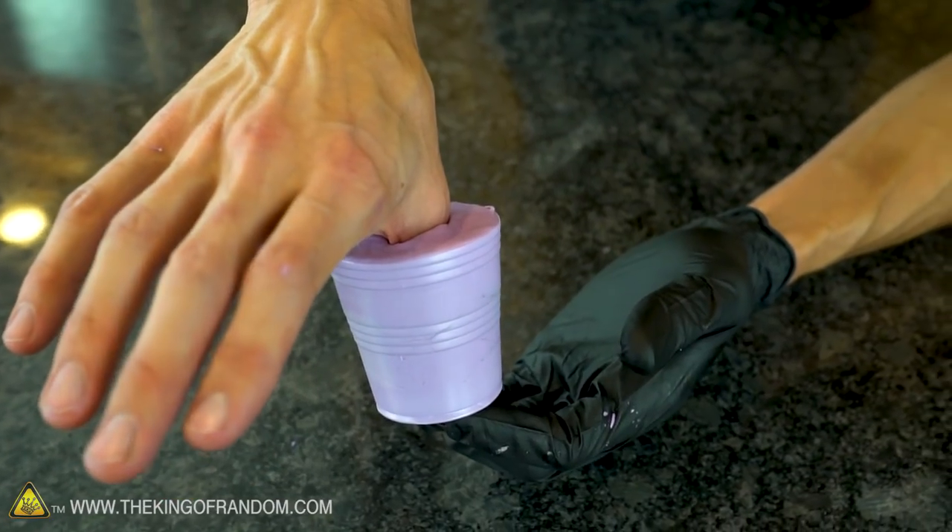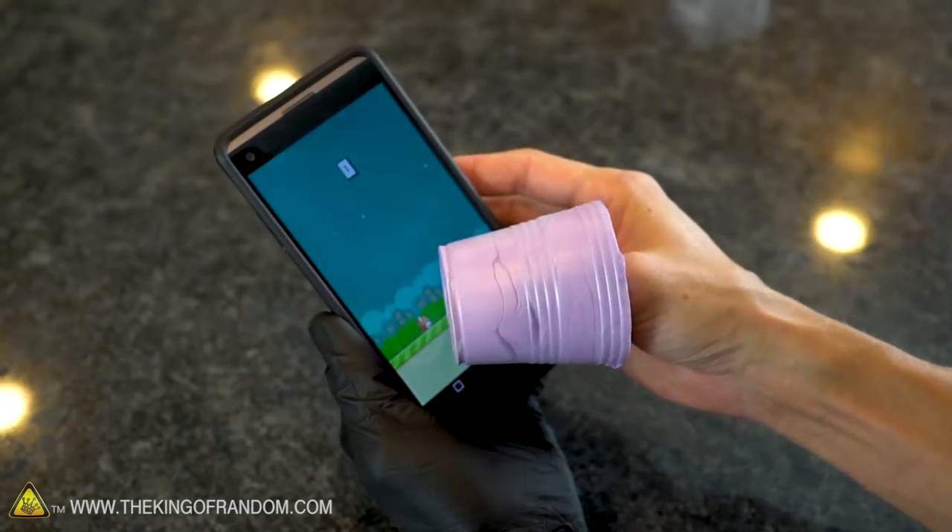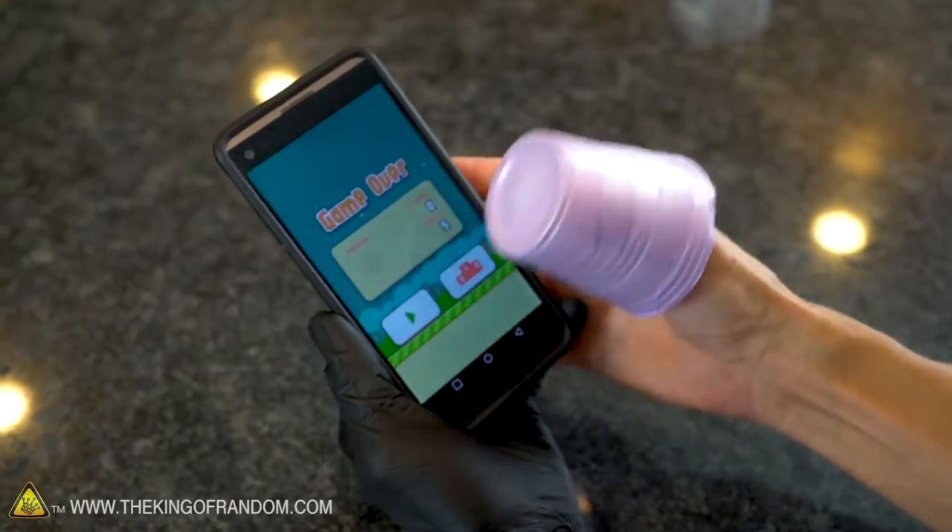This ensures that your mold will pick up every detail of your thumb down to the fingerprints. The putty takes two or three minutes before it begins to stiffen, so try to get your thumb molded before then. Once it's begun hardening it's a little less flexible and a little more durable. It will take about 15 minutes for this silicone to cure completely, so just be patient.